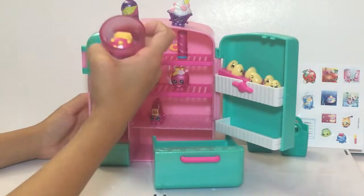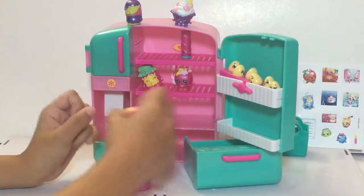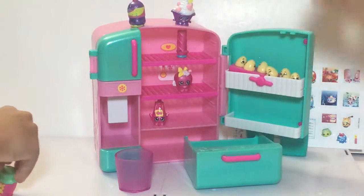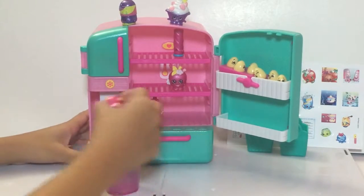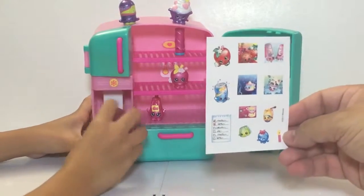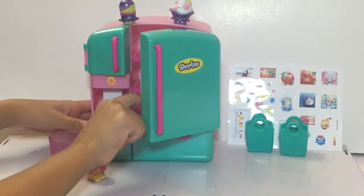It says 'store over 25 Shopkins' right on the box. We'll go ahead and test that out — not right now, but we will. You can stuff them in there and display them really nicely. It actually looks like a functioning fridge — you can put vegetables here, and you get those cool sticker sheets so you can decorate and design how your fridge looks. Personally I don't like messing around with stickers — I'm OCD, I don't like all that junk on it.